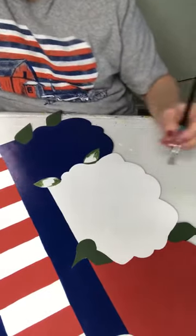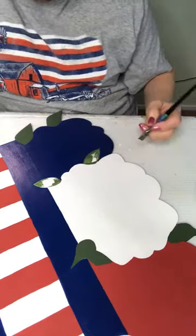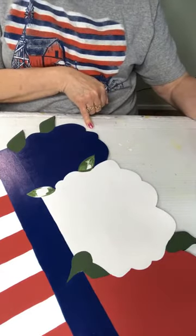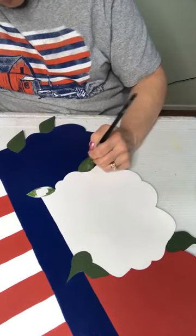Alright, we've got these leaves base coated. Now the leaf that's missing — there was a leaf up here at the top and I just took it to my bandsaw because it was broken and just cut it off.